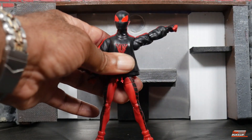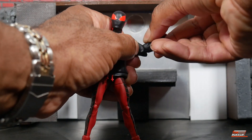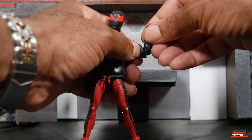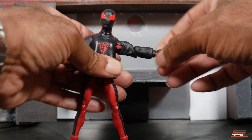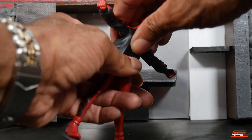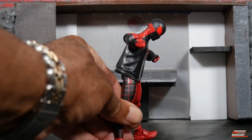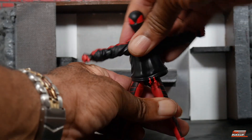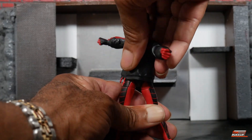As far as the shoulders, he can get up more than 90 and rotate. He's got single-jointed elbows with a double click in there, but it does swivel — so that's interesting. We've got the wrists that rotate and have a horizontal hinge. Now here's where it gets problematic because of this overlay: it impedes whatever ab style we got going on. There's an ab crunch in there, but that's as far as you go. It's a diaphragm on a ball hinge waist style.